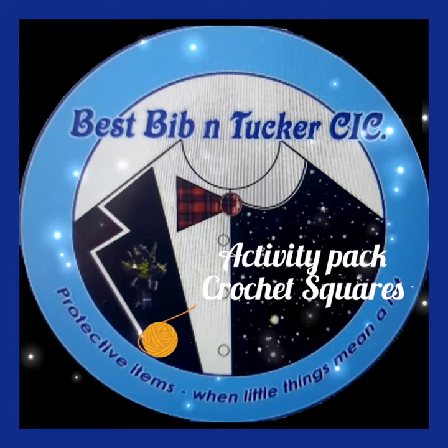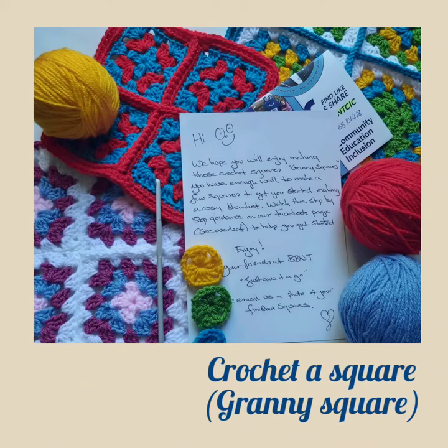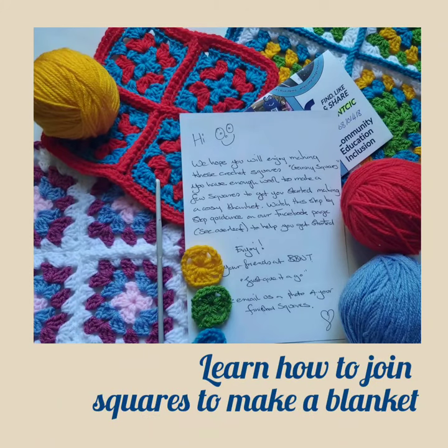Welcome to the Best Bibb and Tucker activity pack to make crochet squares. Crochet squares can be joined together to create a blanket.